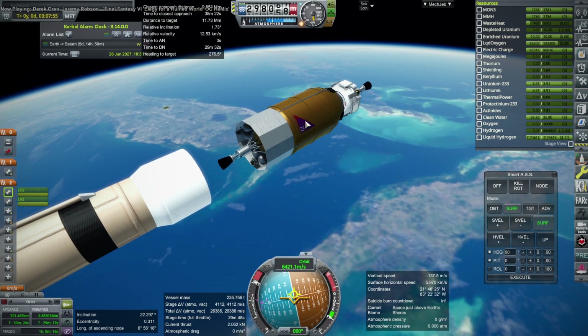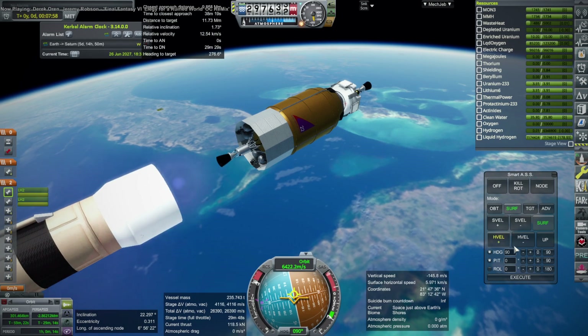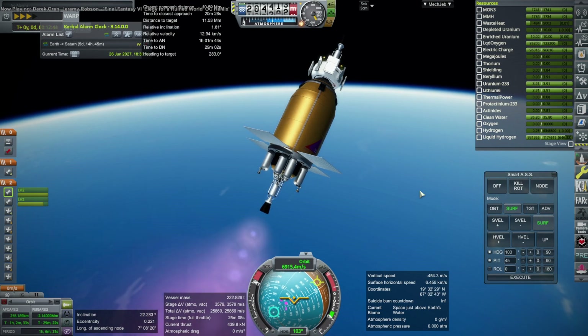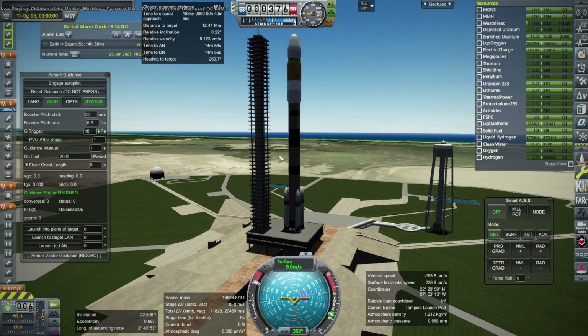The problem was, the higher I tried to toss it, the less horizontal velocity we already had, and therefore the more work the Fuji stage had to do and the more time it needed. So it's a trade-off: you try to toss it higher to give it more time, but then it needs even more time in order to finish up.